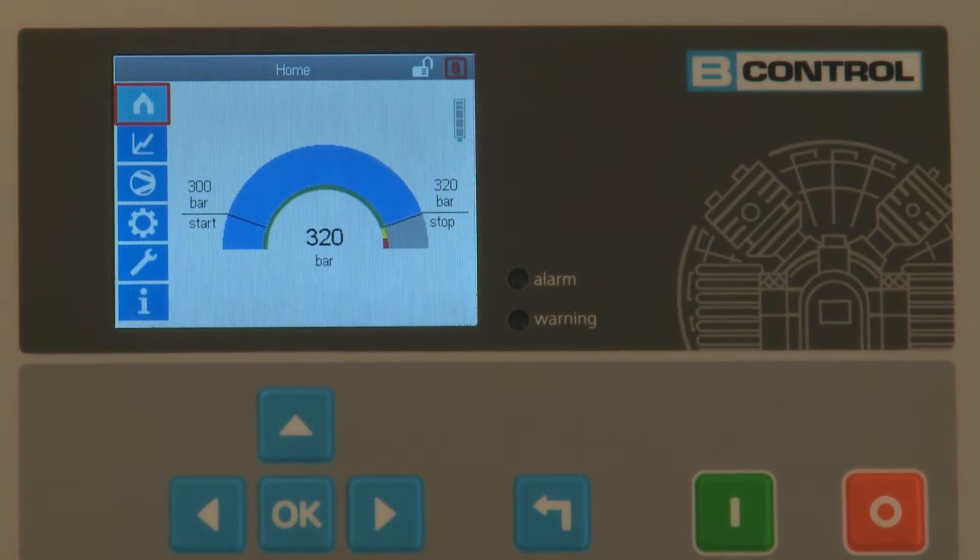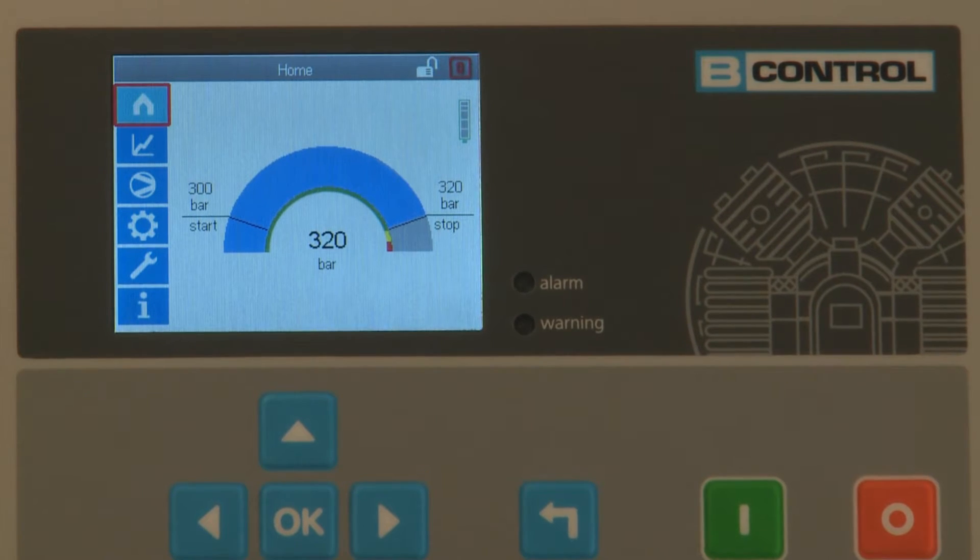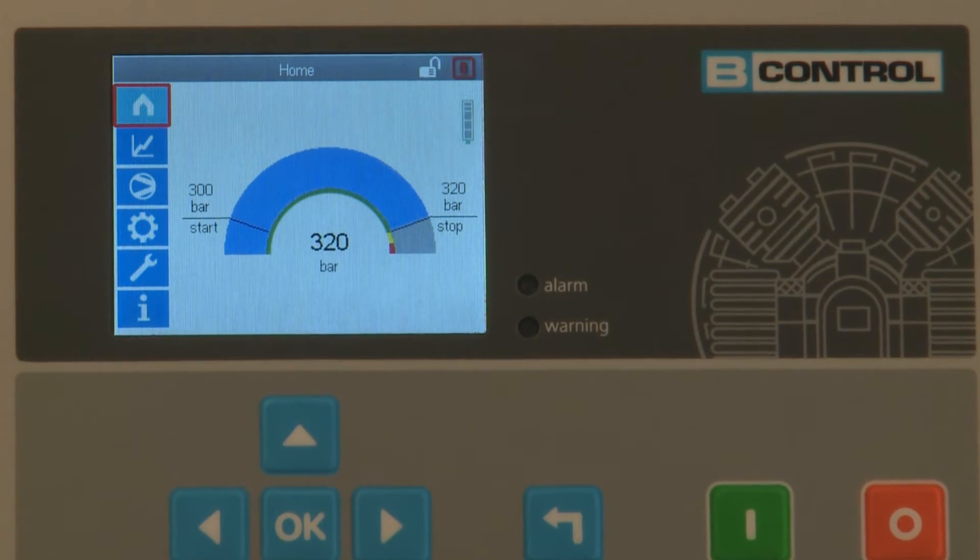The display shows the starting pressure and final pressure of the compressor — clear, logical and easy to read.